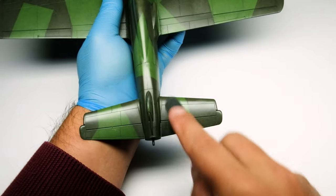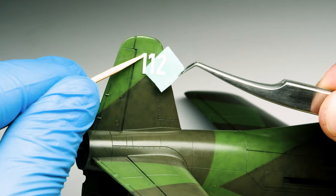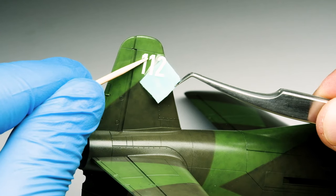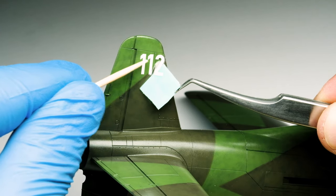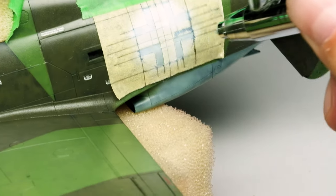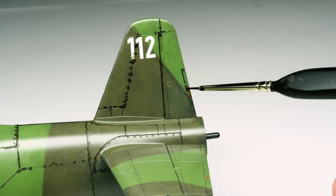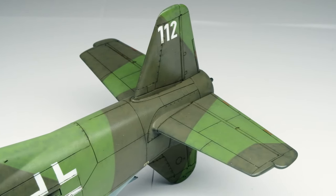In this episode, it's all about preparing the DOE 335 for the subsequent weathering steps. We're going to clear coat, add decals, paint the stencils with self-made masks, add a panel line wash, and give the surface a nice finish for the upcoming chips and oils. The workflow is pretty straightforward, so we start with a gloss coat.